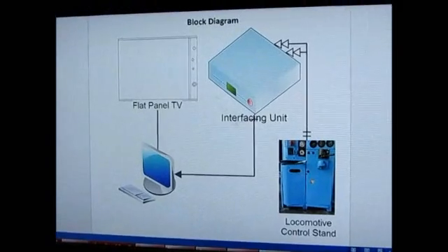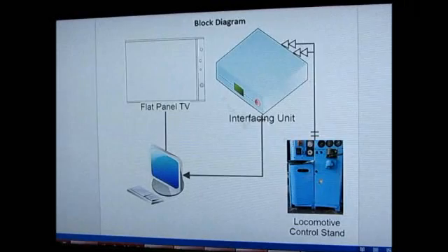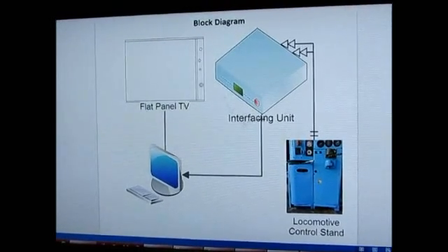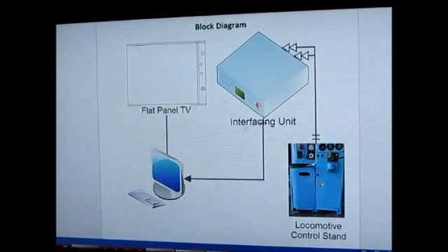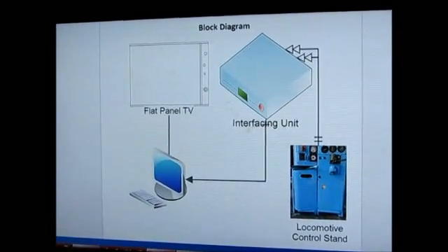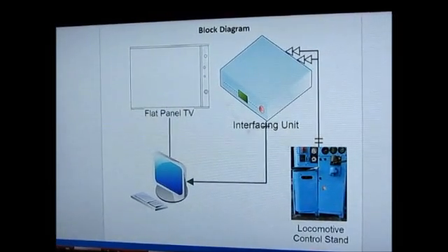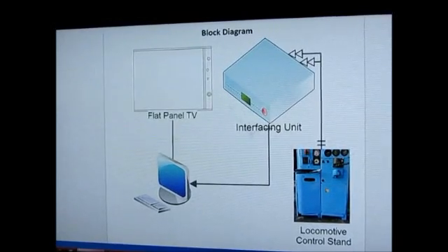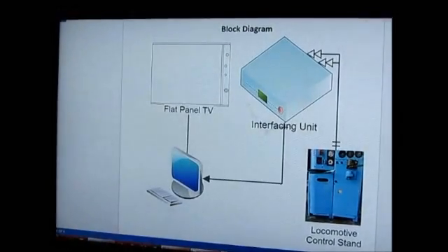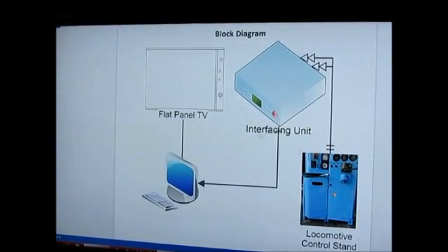The driver controls the train operation through the locomotive control stand. The electronic interfacing unit converts the outputs from the various controls on the control stand into standard commands that operate the train simulation software. The train simulation software then gives a CGI display onto the flat panel television. The driver can therefore operate the train on the controller stand and see the display on the flat panel television. From the block diagram, we now move on to the actual project.